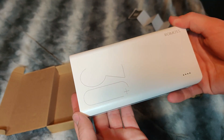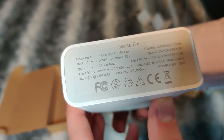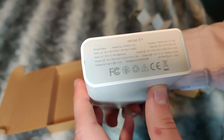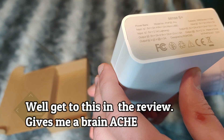Here is the Romas power bank with four LED indicators. The model number is PHP 30 Pro, and it looks like the input allows for 5 volts at 2 amps, with output at 5 volts at 3 amps.